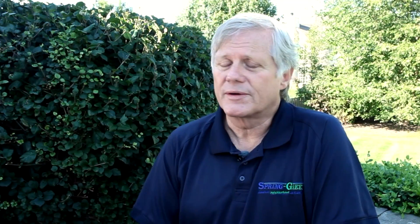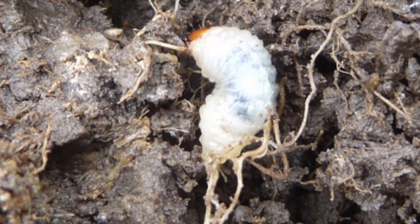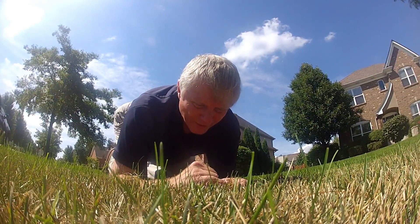The grub itself is very tiny — about a quarter to three-eighths of an inch long. It doesn't have legs, it is white, and it has a reddish head. They don't travel very far once they get to the later instars, or the later molting stages of that insect.